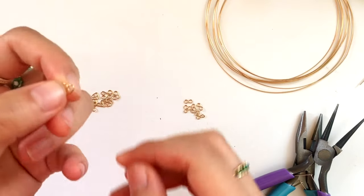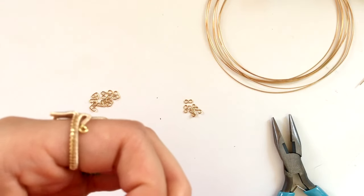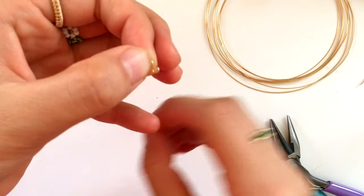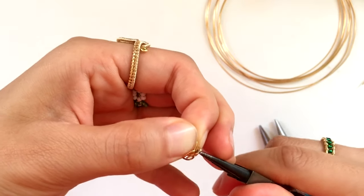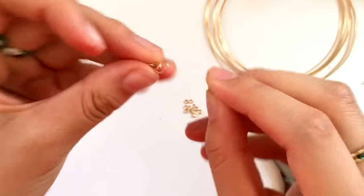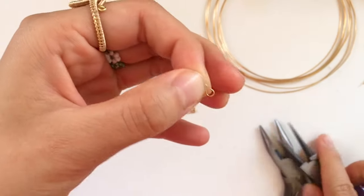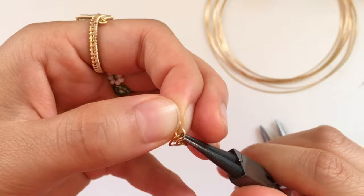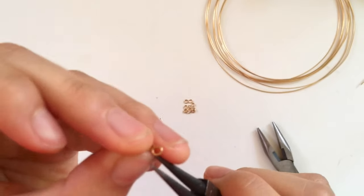Now that we have our little piles going, you're going to start connecting the different segments of your chain. This part is pretty simple — you just do heart, infinity, heart, infinity until you make something long enough for whatever you want. I open the infinity loop slightly, slip it into the loop created by one side of the heart, close it with my round nose pliers, and then link another heart to the other side. The one piece of advice I'd give is just to make sure all the hearts are facing the same way.